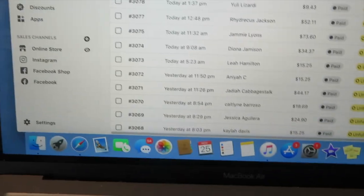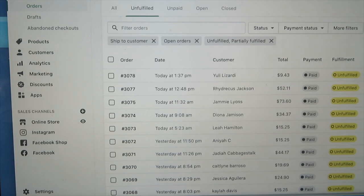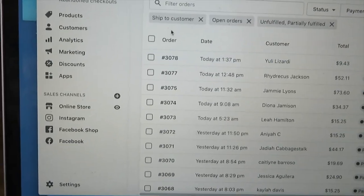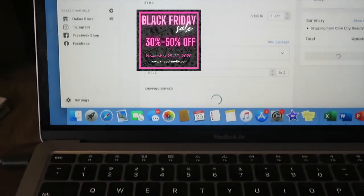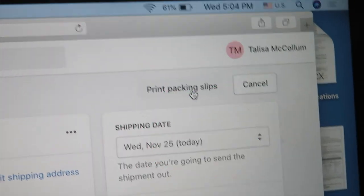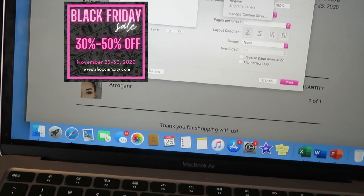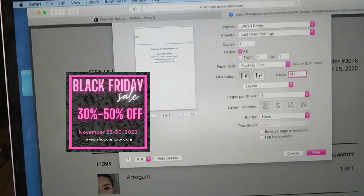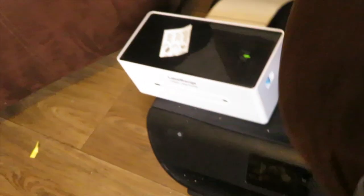The first thing I do now is print packaging slips. I go in, filter for open orders that ship to customer, click all the orders, create shipping labels, and then print packaging slips. I make sure it's set to packing slips so it has the right dimensions, and mine prints at 60 to get the correct size — then I print from my actual label maker.